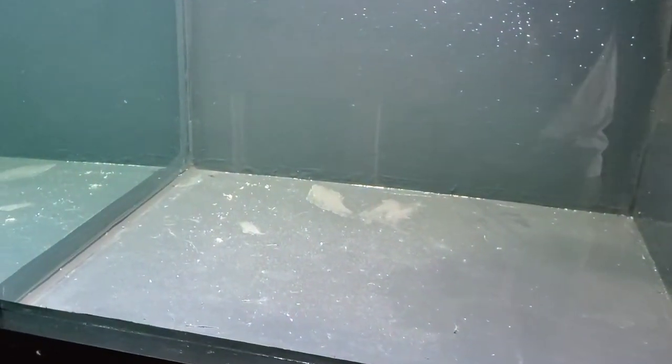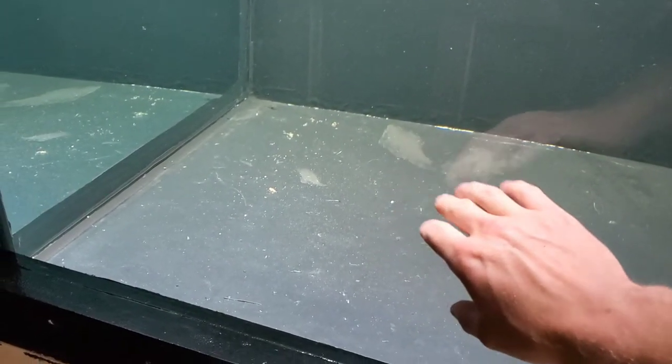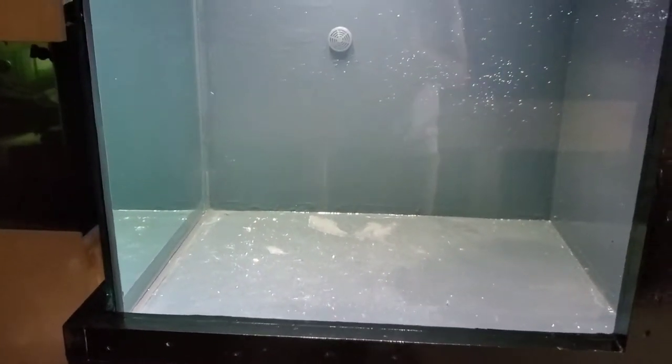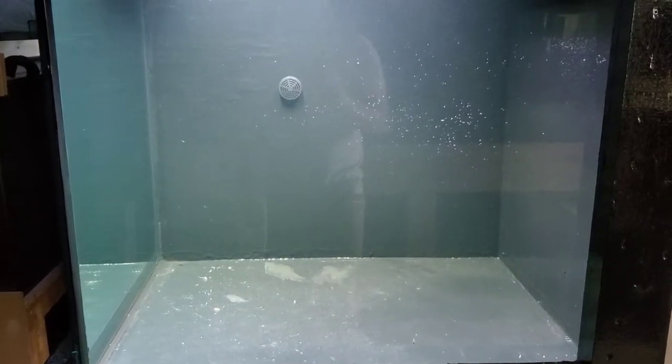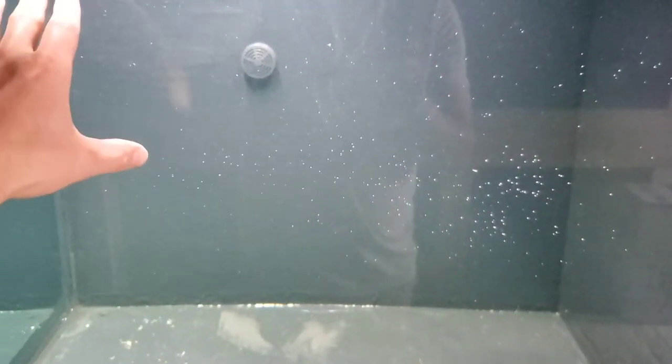So what we're going to do is get that going, and the first step is to put some substrate in here. We're going to use sand — a mixture of pool filter sand and play sand. I can get into the reasons why later, but for now we're just going to show you how we clean these budget DIY substrates, because if you just put the sand in here right away this water is just going to become filthy — absolutely disgusting.